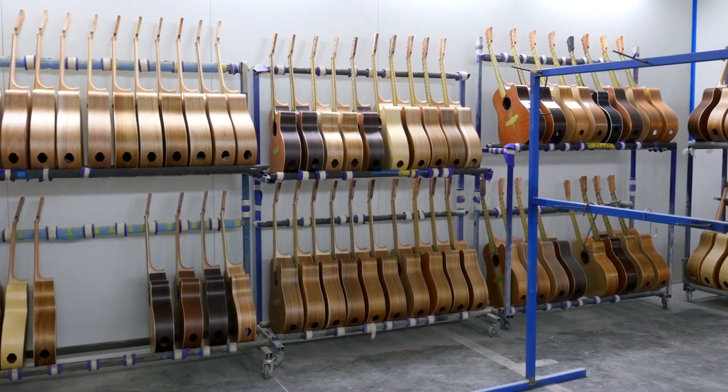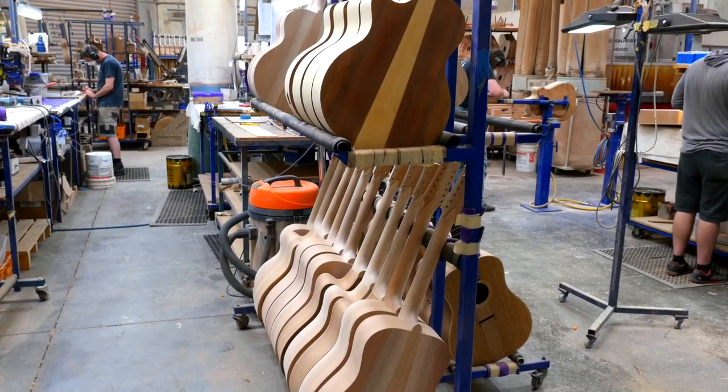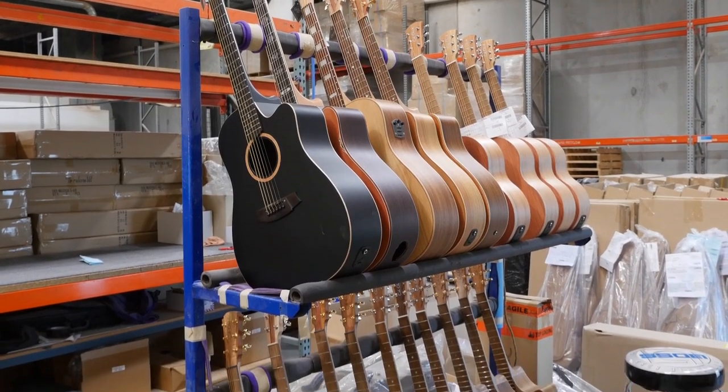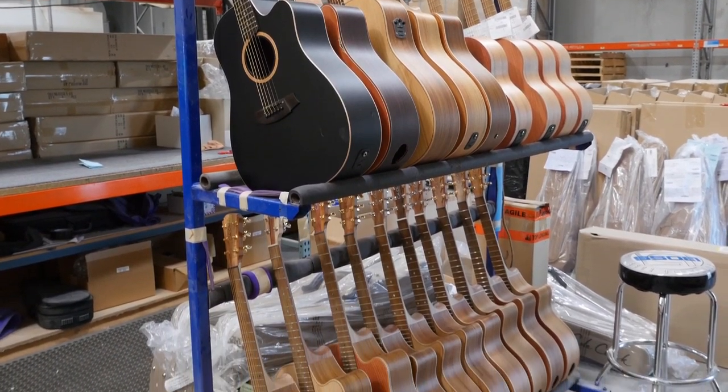I just have a fantastic time getting up every morning and coming to work. Right now we make about 3,000 guitars a year and by the end of 2017 we should be on around about 4,000. We are now in 26 countries and domestic business is growing as well.